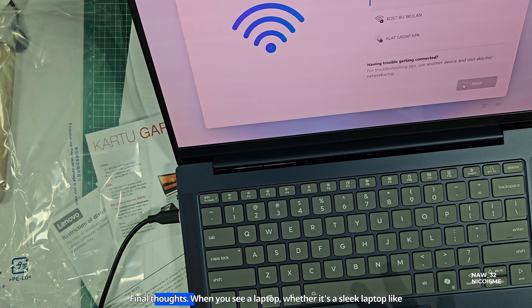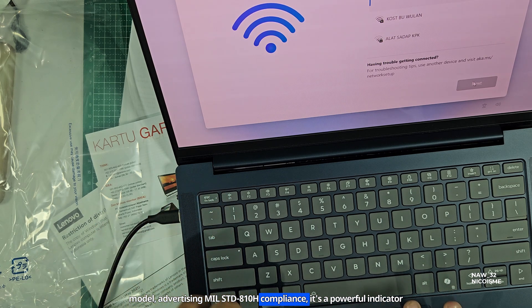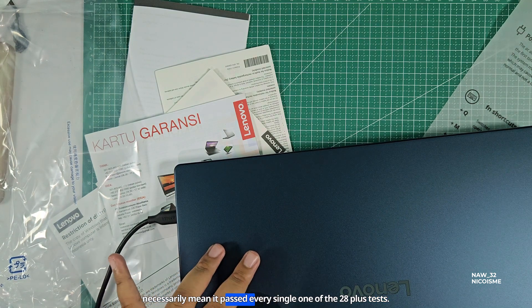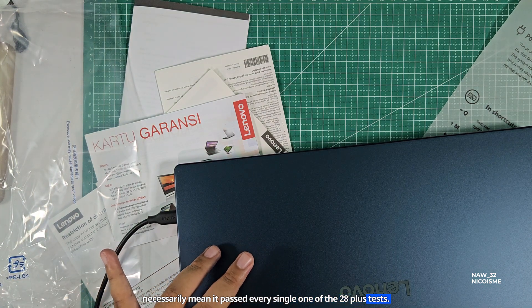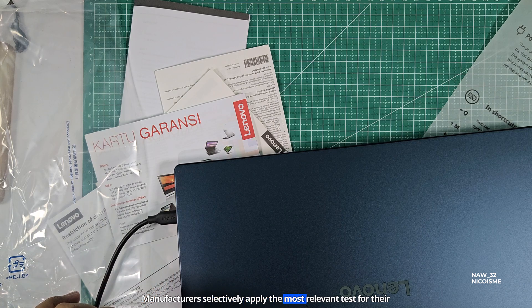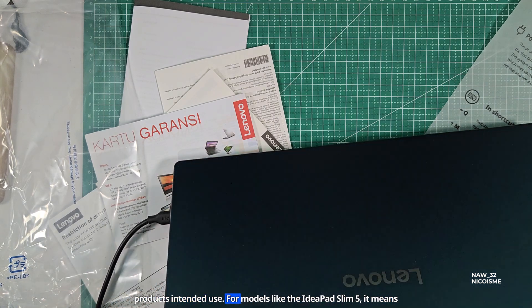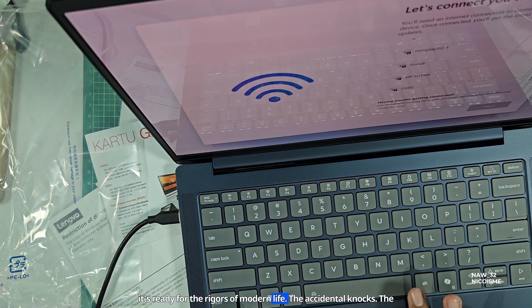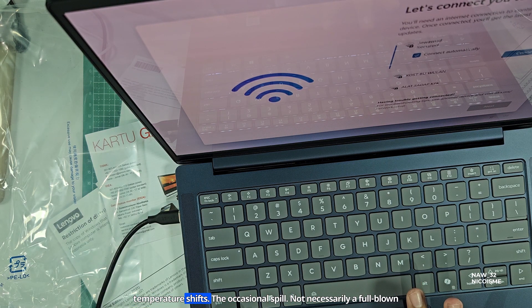Final thoughts. When you see a laptop — whether it's a sleek model like the Lenovo IdeaPad Slim 5 14AHP10 or a more rugged industrial model — advertising MIL-STD-810H compliance, it's a powerful indicator of its robust build quality. Just remember that compliance doesn't necessarily mean it passed every single one of the 28-plus tests. Manufacturers selectively apply the most relevant tests for their product's intended use. For models like the IdeaPad Slim 5, it means it's ready for the rigors of modern life: the accidental knocks, the temperature shifts, the occasional spill — not necessarily a full-blown combat zone.